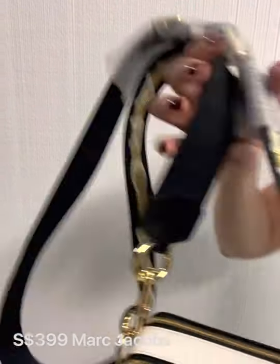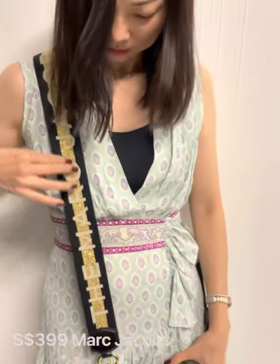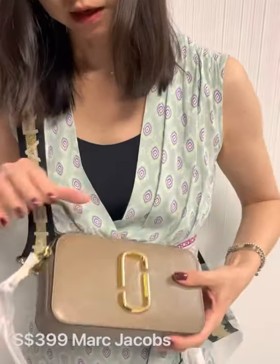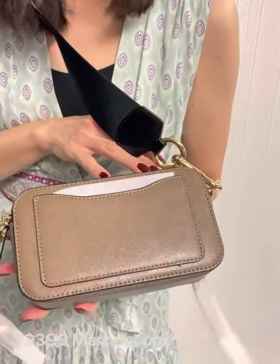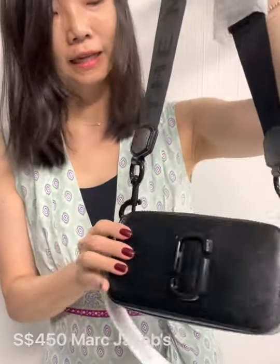This color — the strap has a pinch of gold in the middle, and it says 'Marc Jacobs.' The color is brown, actually quite a popular color. It's darker brown and cream color combination.